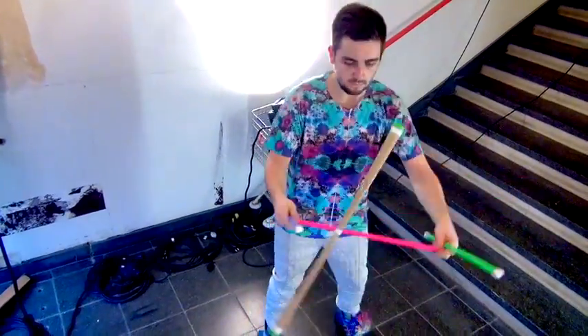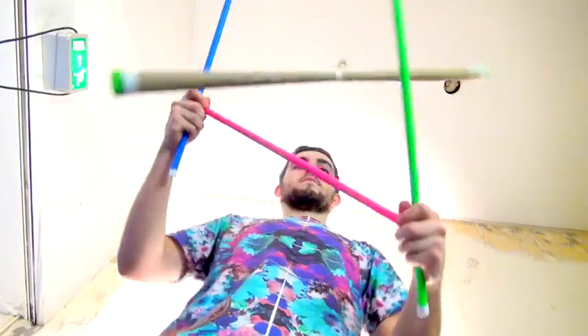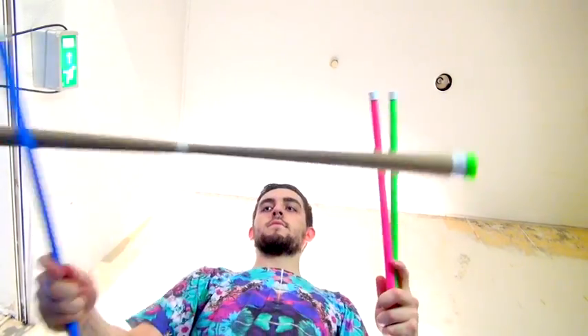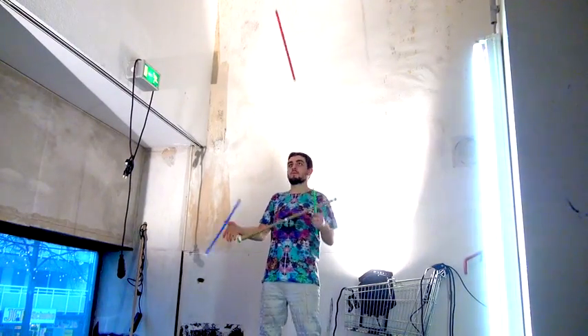Push, pull it, push, pull it. From this position is where you can get all of your tossing tricks. Once I can do that, I can toss, toss, toss.